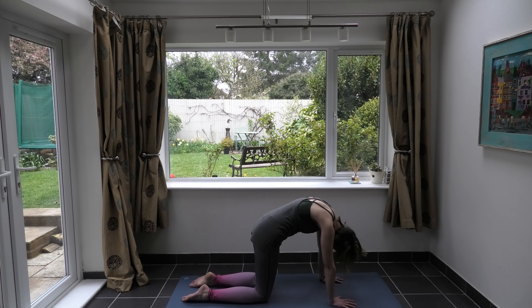Coming to a neutral spine tabletop position, send the hips back to the heels and bring the chest and head down to the floor, reaching the hands out in front. Keep the fingertips on the floor, lifting the arms away — really grounding down through your fingers, reaching through, getting a stretch through the arms. Then release the hands down, bring them underneath your shoulders, and just push yourself up. Take the knees as wide as your yoga mat and bring the big toes together.